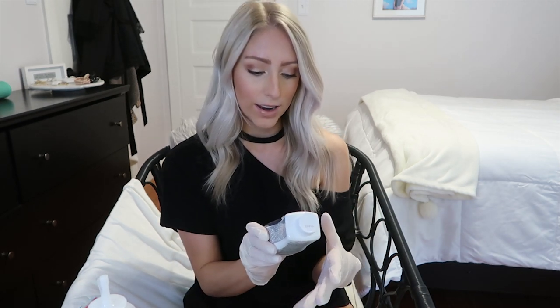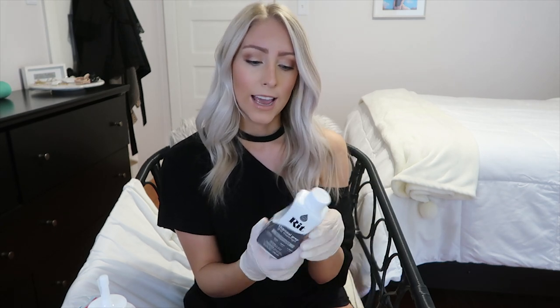Before we get started, I wanted to go over all of the materials you'll need for this project. First, a pair of disposable gloves — kind of unnecessary but handy in case you get stains on your hands. And then you'll need some dye. This is from Rit Dye in the color charcoal gray, because I'm doing a white t-shirt with gray tie-dye. This one is made for cotton, wool, nylon, linen, and silk, and this is the liquid version — it also comes in powder.